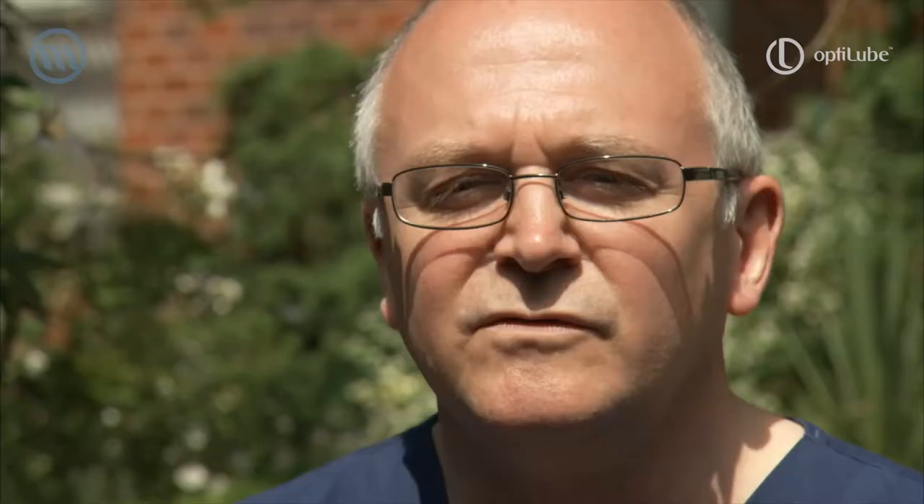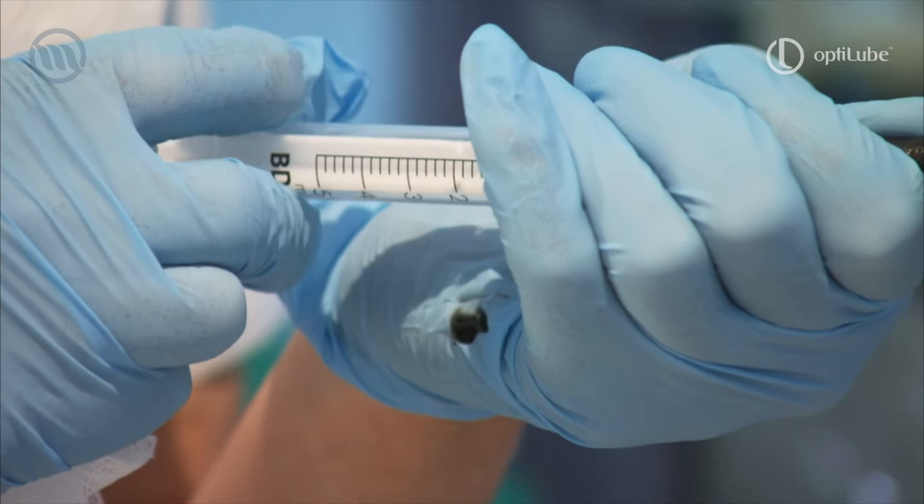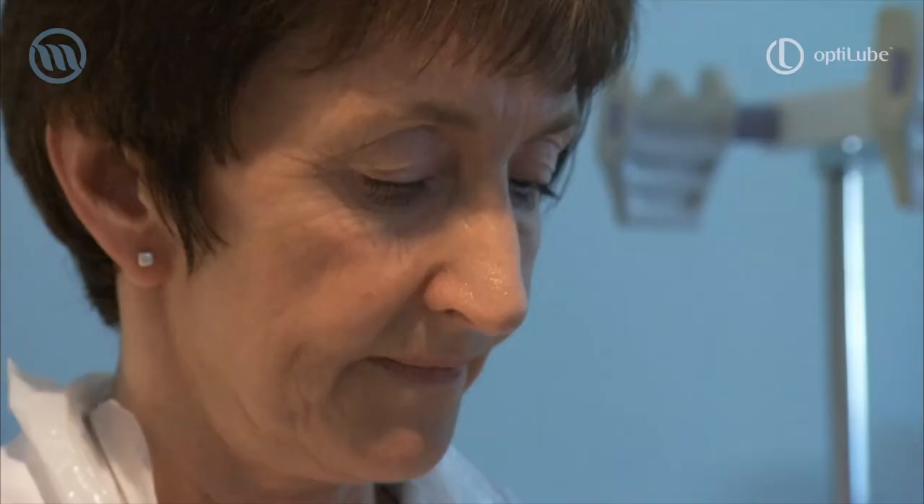Sterility in terms of the gel is absolutely paramount. We're in a unit where we've spent about a million pounds producing a decontamination plant that means all endoscopes are disinfected and decontaminated to a very high level before they're inserted into the body. And of course that would all be ruined by using some dirty piece of gel to put on the outside of it before you insert the tube. Single use is completely mandatory.